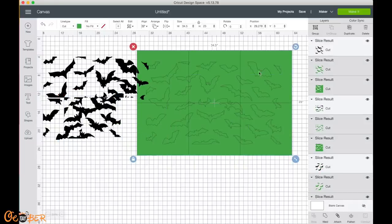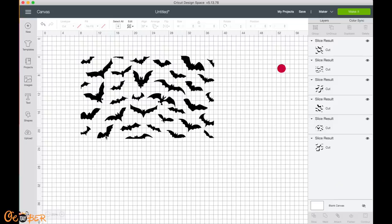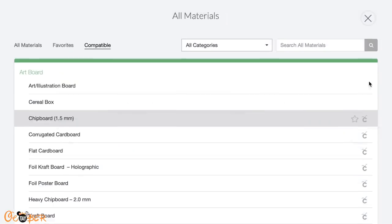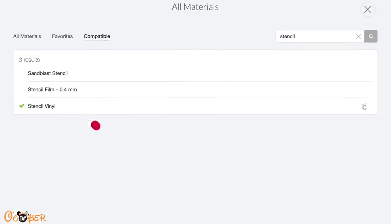Now I'll delete the mat template squares and the divided pieces fit together just like that. I'll come to the top right and select Make It, then turn on my Cricut Maker to start cutting. For the base material settings for our stencil film vinyl, I'll change the cut settings by selecting Browse All Materials — if you're on a Cricut Explorer, turn your dial to Custom and this page should pop up. I'll search for 'stencil,' select Stencil Vinyl, and then select Done. Now we can load the mat and start cutting.